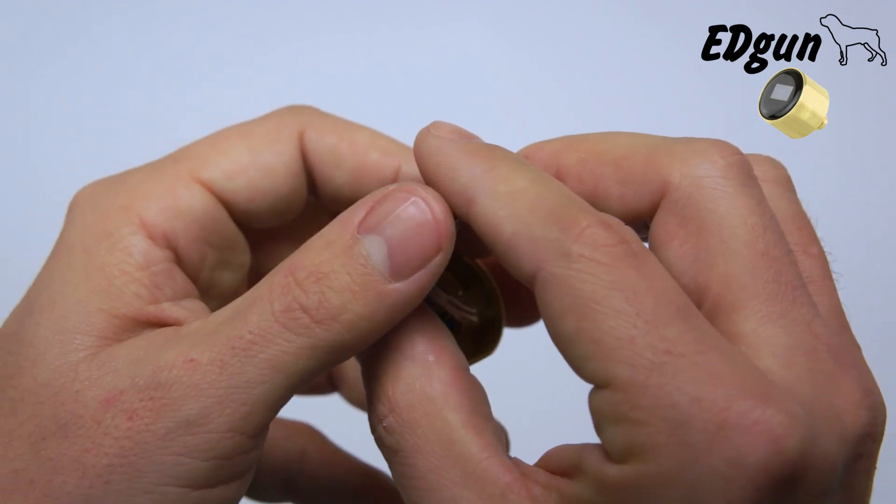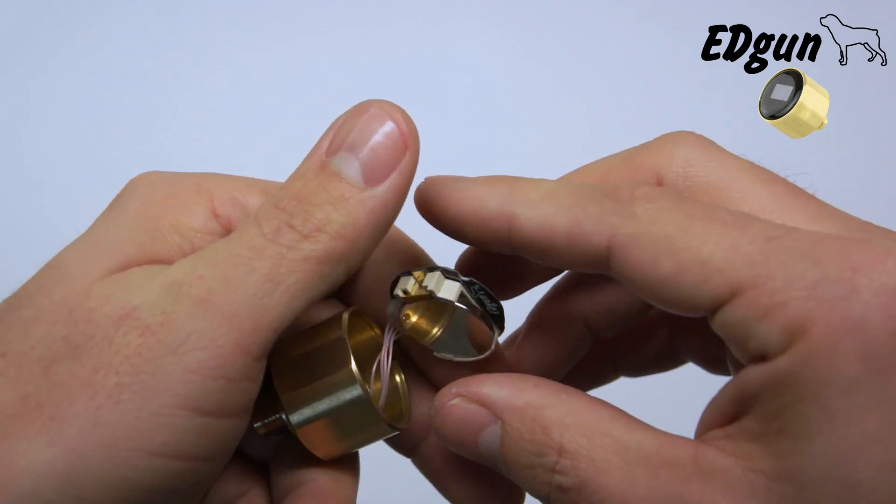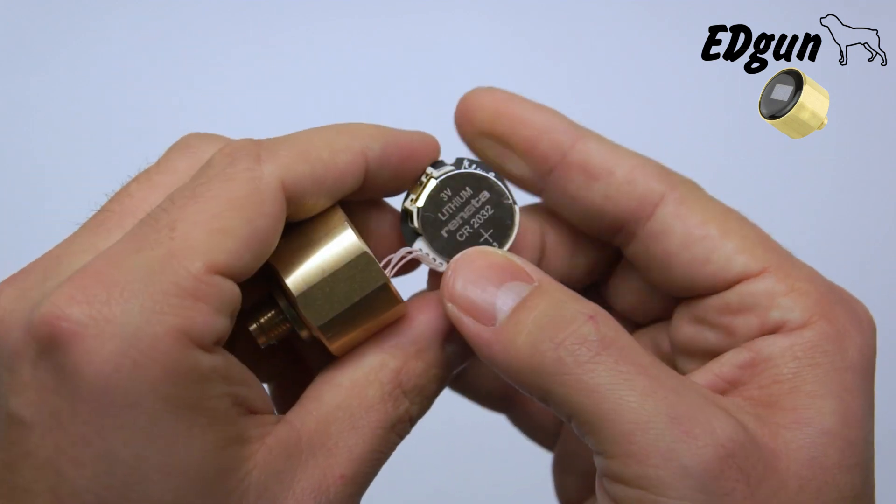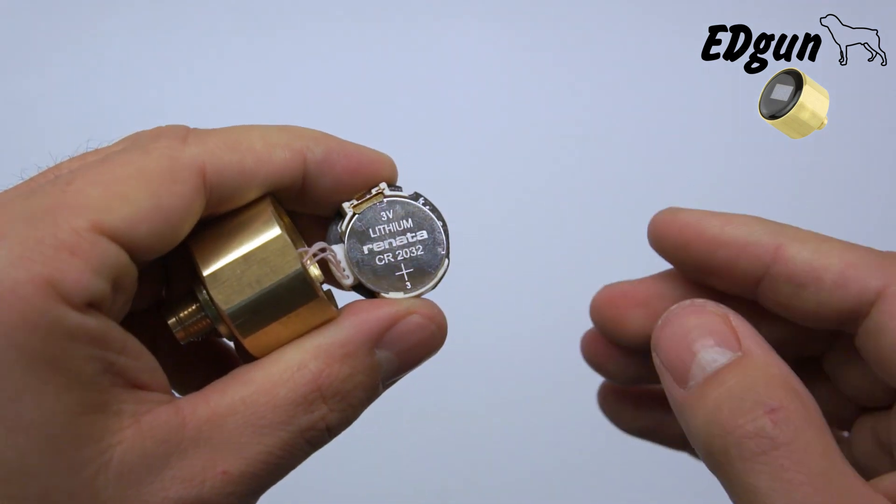Turn it around and I will try to do it on camera as gently as possible, trying not to ruin my own EDMU. There is your battery.